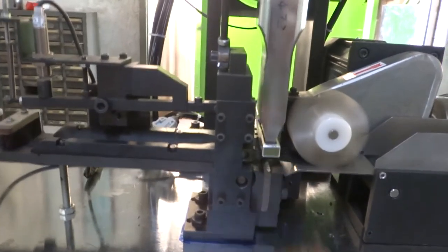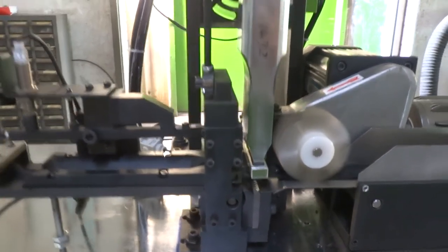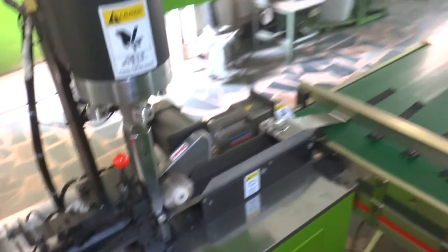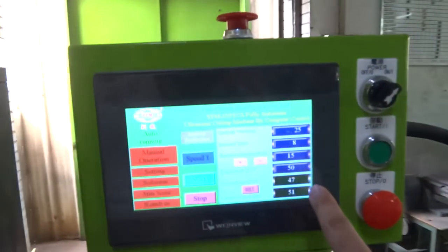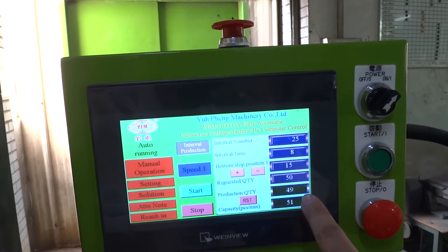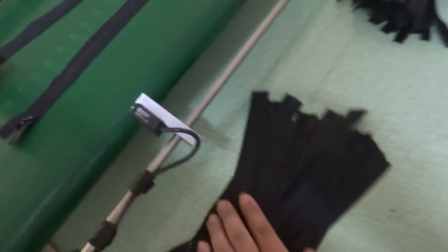That's the protection feature. If we press on the slider, the machine will not cut. You can see once it reaches 50 pieces, the machine will stop. Here is another 25 pieces.